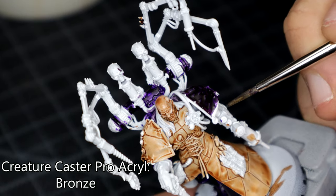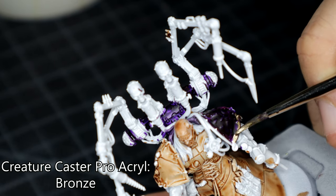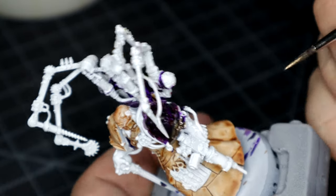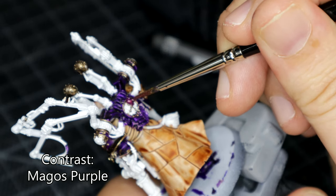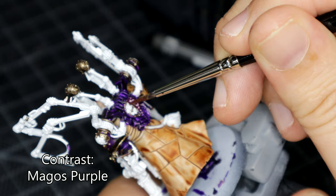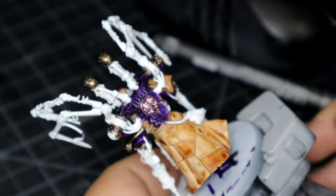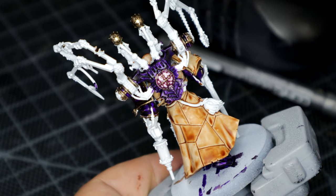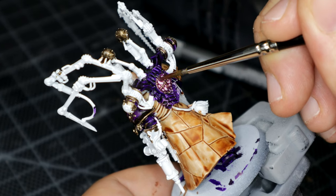Moving on to the trim of his armour and various ornaments, I went with Creature Caster's Pro Acryl range. I really do love the metallics and I use them quite a bit on this model. This is their Bronze — I think it comes out quite nicely. For the weird fleshy lump on the backpack, I used Magos Purple. Magos Purple is probably one of the weaker ones of the contrast range — I don't see it having much of a use other than slight highlighting. But for weird fleshy lumps, I think it does quite nicely.